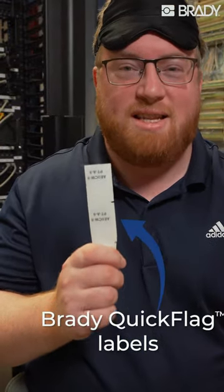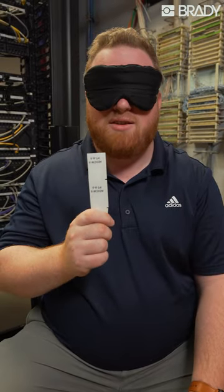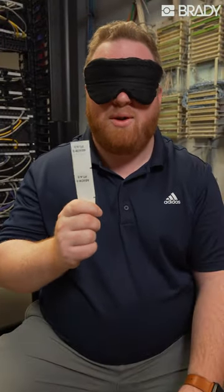I've heard these labels are extremely easy to use. We're gonna put them to the test today blindfolded. These are the Brady Quickflag labels. They're designed to label a bunch of wires extremely quickly and efficiently. Let's see how we do.